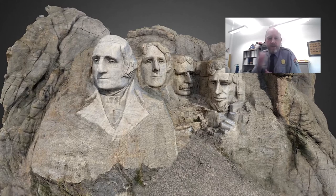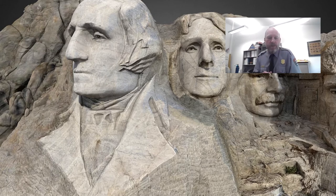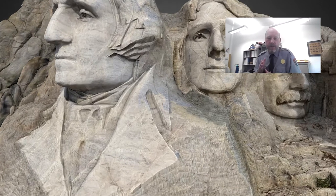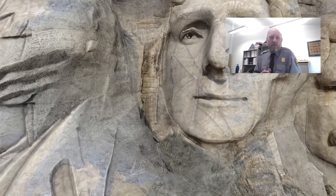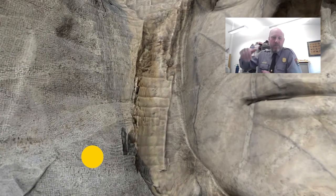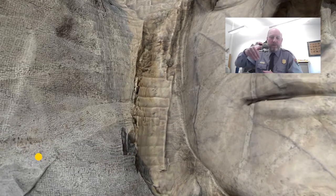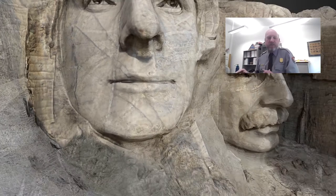One of the first locations to see tool marks from the carving process is on Washington's coat. You can zoom in and see vertical tool marks and horizontal marks across the face of the sculpture on Washington's coat. If you look directly below Jefferson's chin and to Washington's left, there are opportunities to see some wedging. Wedging is where they created vertical tool marks side by side, then wedged in a drill or a piece of wood and hammered it to wedge off sections of rock.